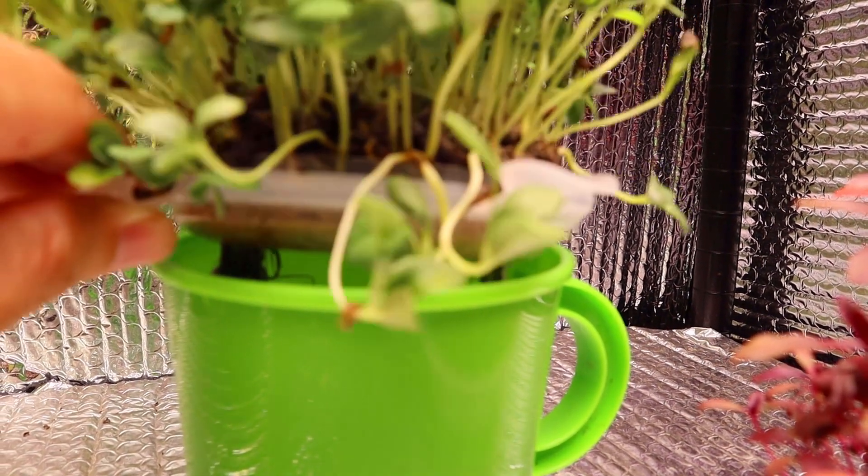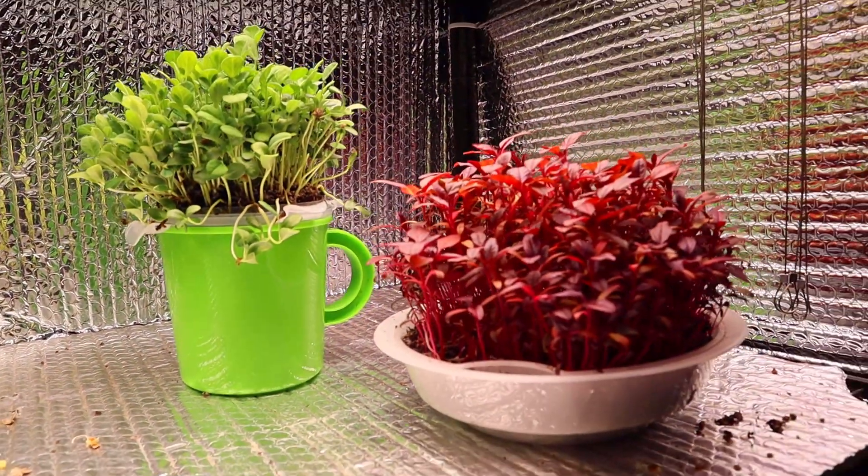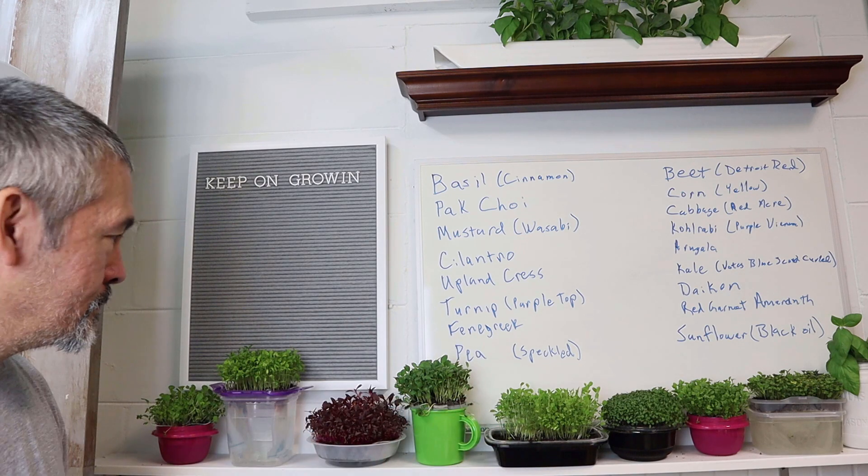Don't forget microgreens are on sale through the end of the month — 40% off. I only have a limited quantity so get on over and get some. As always, live to inspire, keep on growing, we'll catch you later.